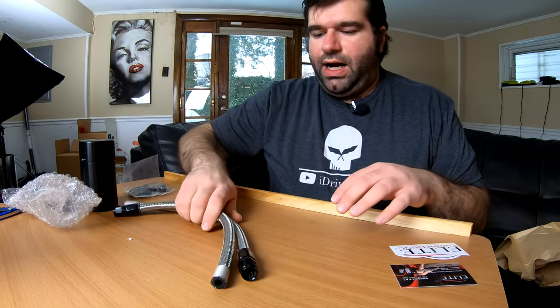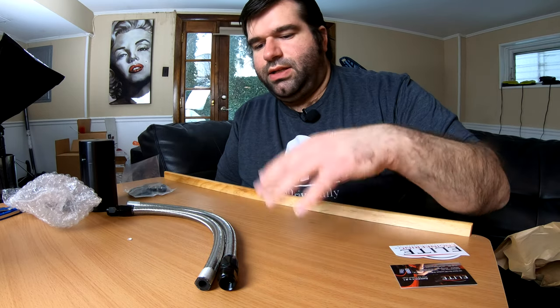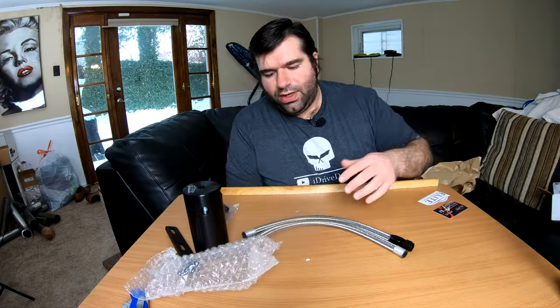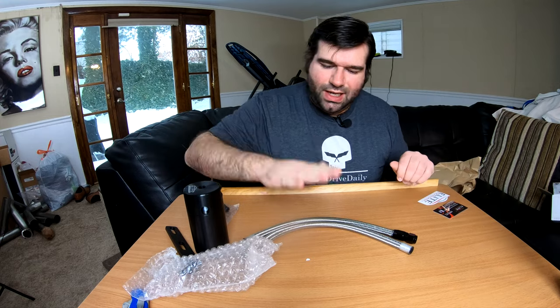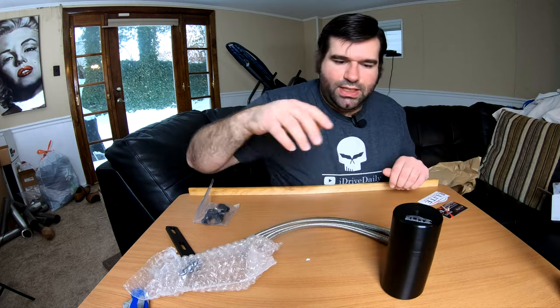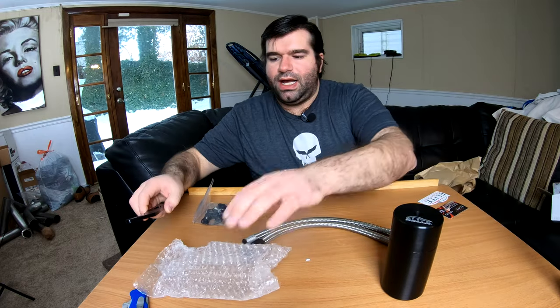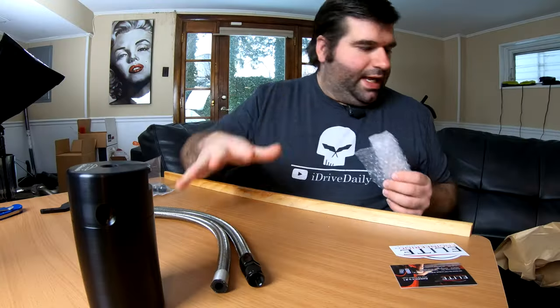One thing I did spring for was the wrapped hoses. It does come with rubber hoses standard, but I paid a little extra to have these stainless steel wrapped hoses, just because I like the look — that's the only reason I went with these. So pretty straightforward what comes in the kit. There's not too much exciting, not too much unexpected. This is exactly what you're purchasing if you're buying the Elite Engineering kit.